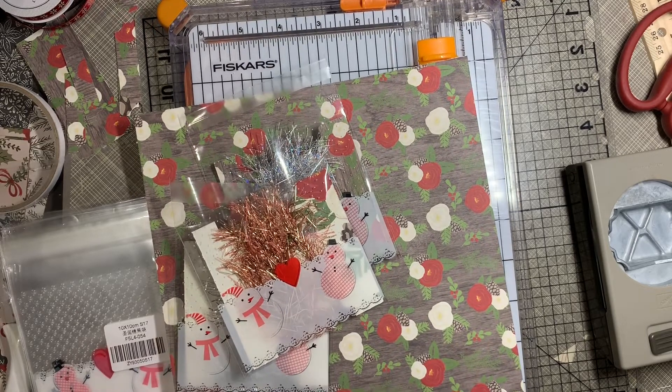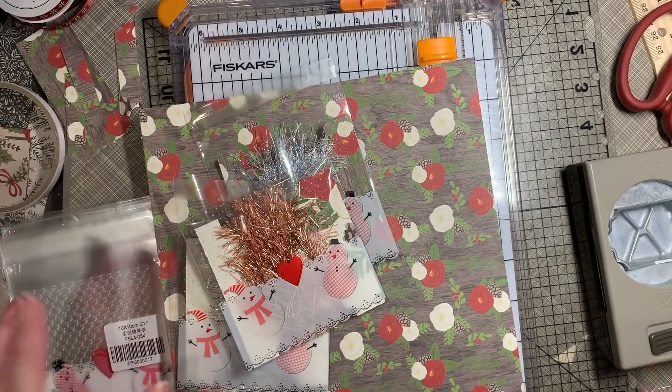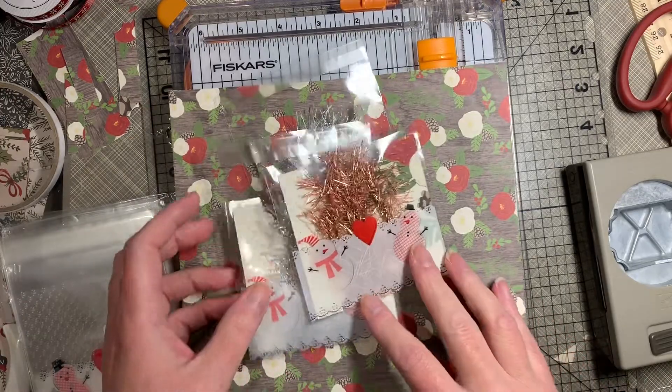Hey everyone, it's Gretchen here, Cat and Paul. So I have a Happy Mail project to share with you.